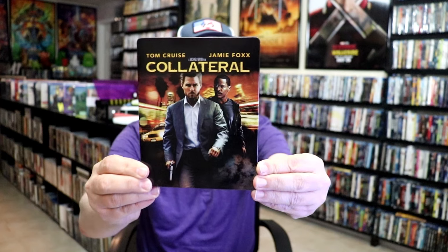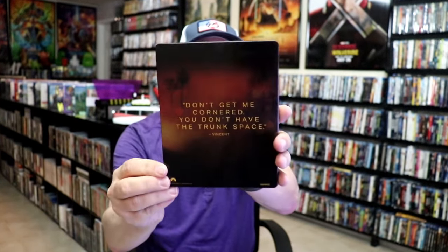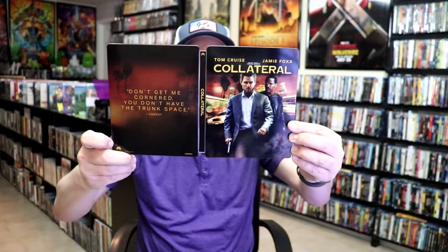It is a lightly glossed Steelbook. There's no embossing or debossing. And here's the back. We open it up — we have our front and back together. Pretty nice.